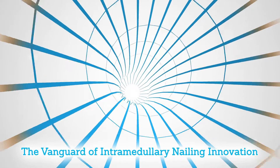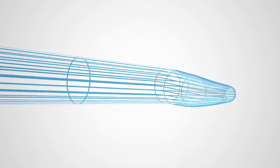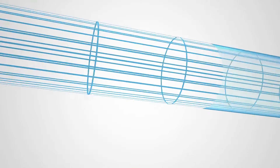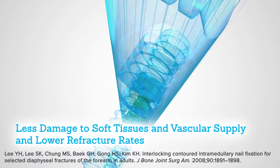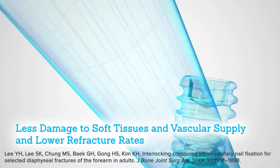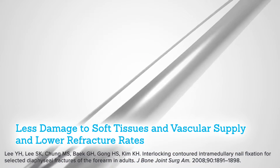The Acumed ulna nail 2 represents the vanguard of intramedullary nailing innovation. The ulna nail 2 is designed to treat ulna fractures through a minimally invasive technique. The intramedullary nailing technique has been shown to result in less damage to the soft tissues and vascular supply, as well as lower refracture rates when compared to open reduction internal fixation with plates.